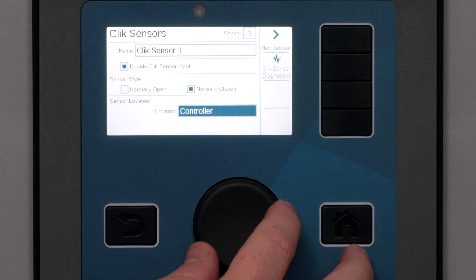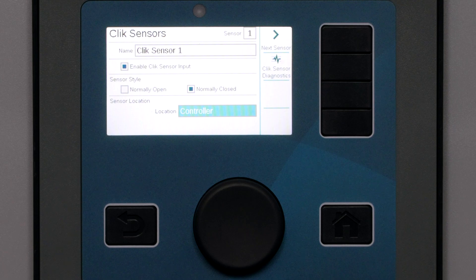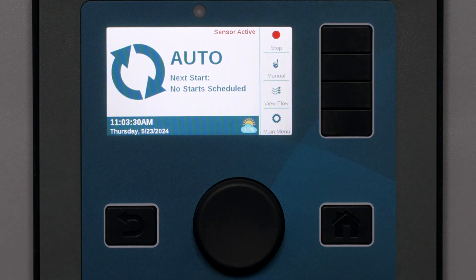Finally, just as with pump master valves and flow sensors, select the location of the sensor. If it is wired directly to the controller power supply board terminals, set it to Controller. If it will be connected via ICD-SEN sensor decoder, select the decoder module to which it will be connected. Note there are two ports on each ICD-SEN — you must pick port A or B depending on where the sensor is connected. A click sensor may be added to either port, but flow sensors can only be added to port A.